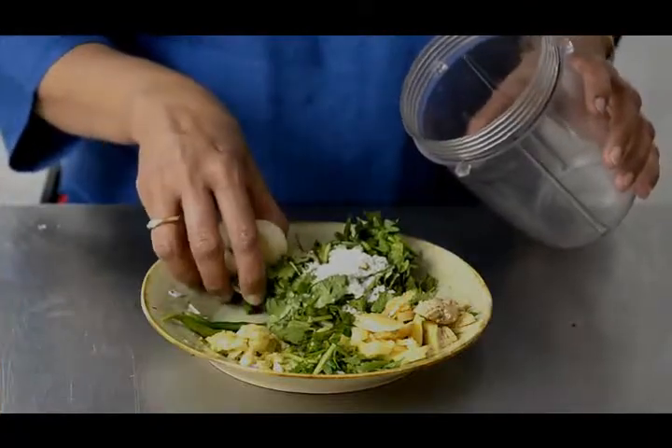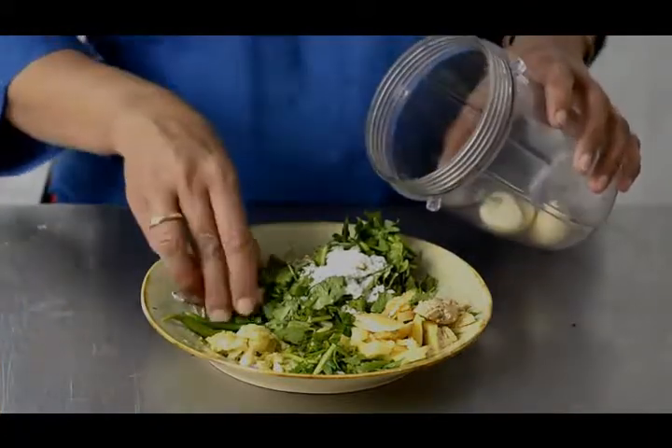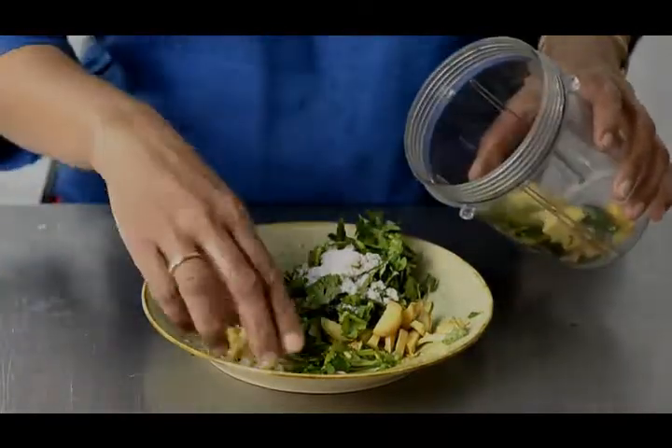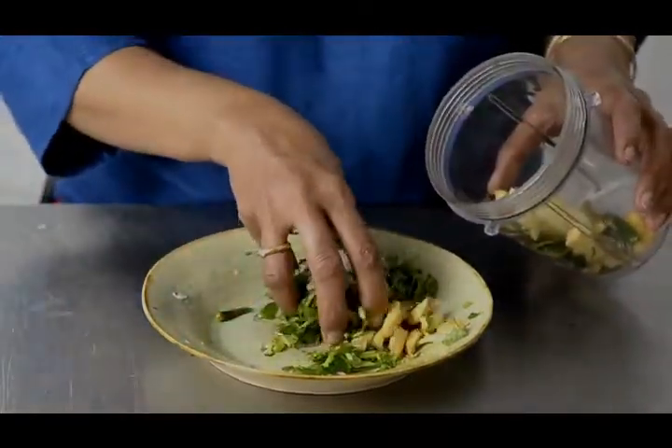So now we prepare the thetza — garlic, ginger, green chillies, coriander, and salt.